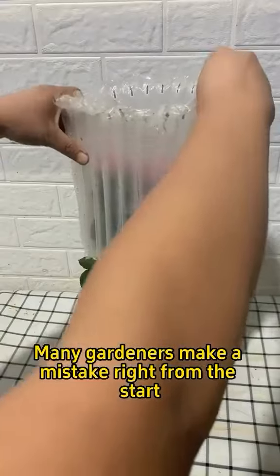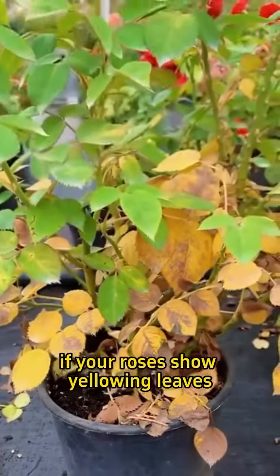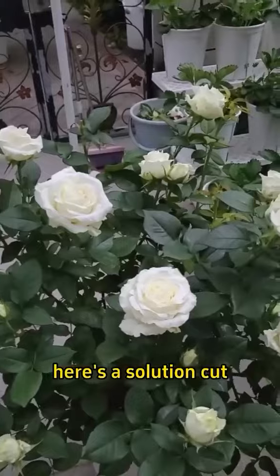Many gardeners make a mistake right from the start when growing roses. If your roses show yellowing leaves, dropped buds, or seem to be dying within a few days of bringing them home, here's a solution.